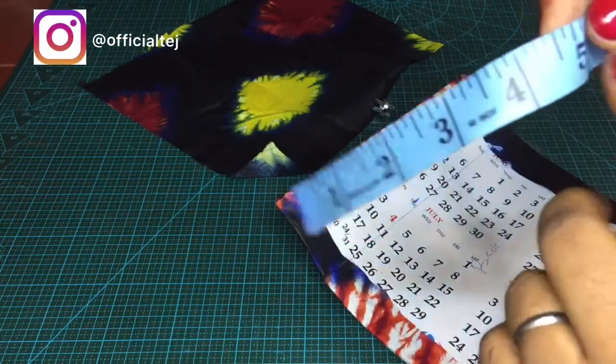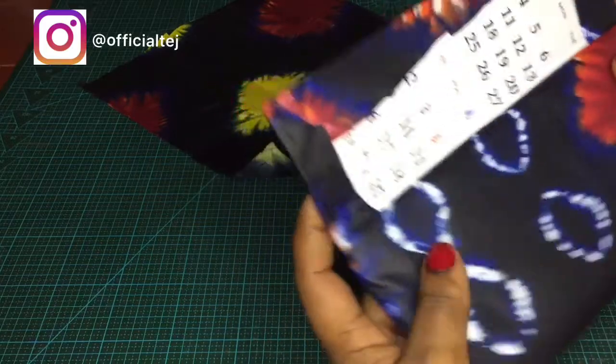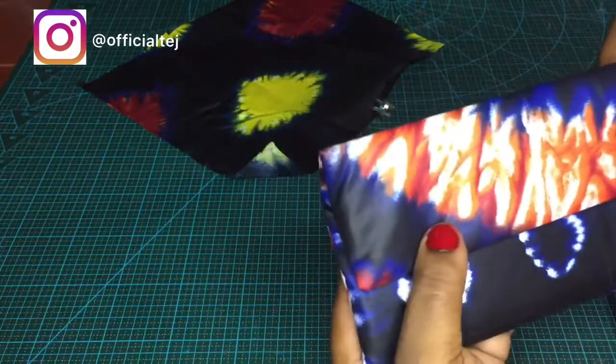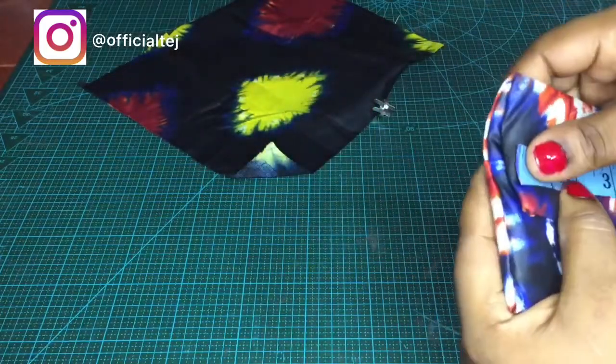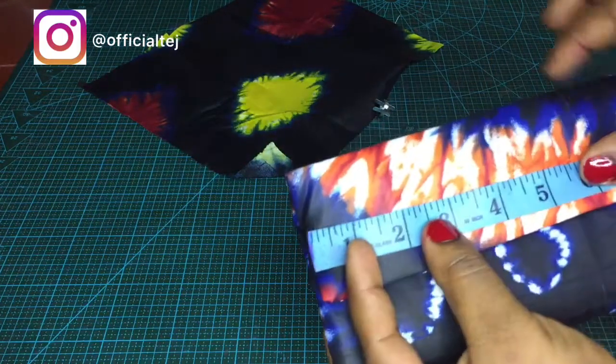I'm going to take note of the measurement and divide it by two, which means I'm going to be placing the magnetic snap at the center of the purse — both on the flap and on the front part of the purse.